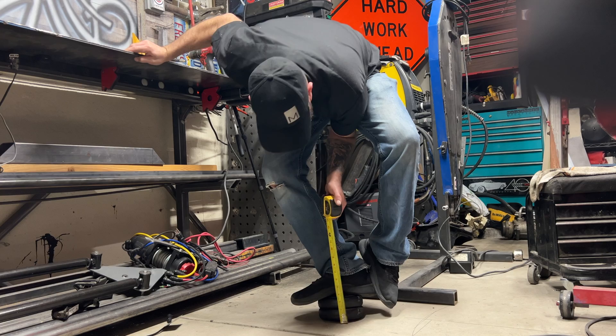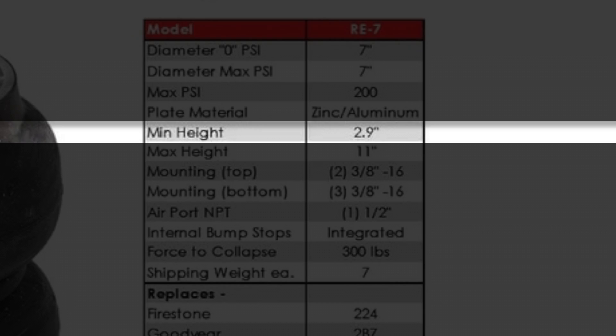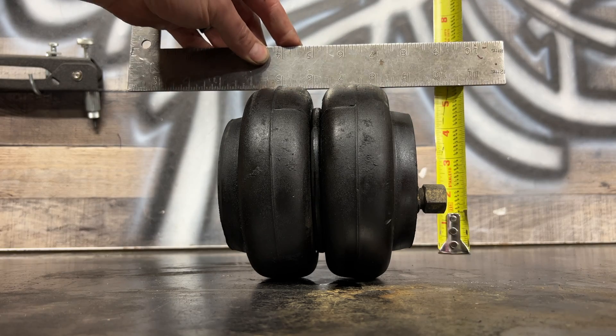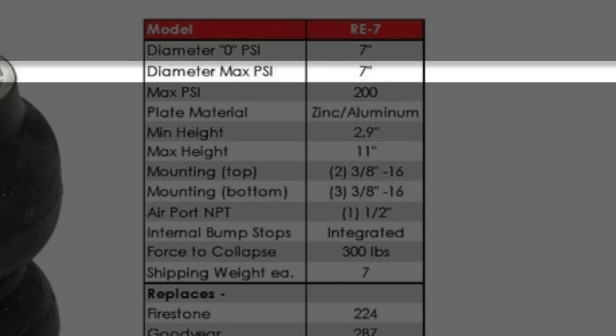Grab some cardstock and a marker — we're making templates again. First step: determine your bag's minimum height, that's fully smooshed. You can step on it and have someone else measure, or just look at the product details for the spring you're using. Write it down. Second step: determine how big around your air spring is. You can measure it, or just look at the product details, and write it down.